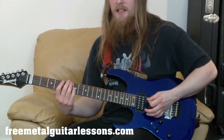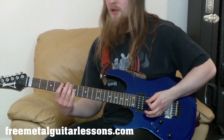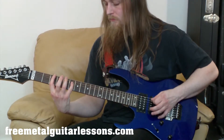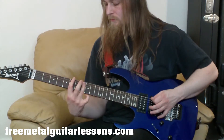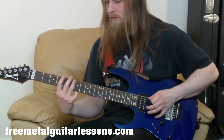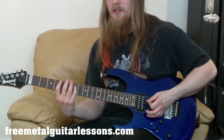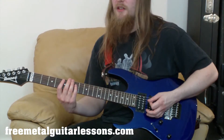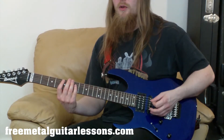Practice that half really slowly, get it down, let your fingers learn what they've got to do and then put both parts together. Once you get them both together, go really slowly and take your time with it. It's better to sit there playing it really slowly — ridiculously slow — so your fingers can properly learn what you've got to do. There are a lot of movements happening here. The more you've done it slowly, the faster you'll be able to play it, because a lot of people try to play things way too fast in the beginning. Take your time and you will get there.